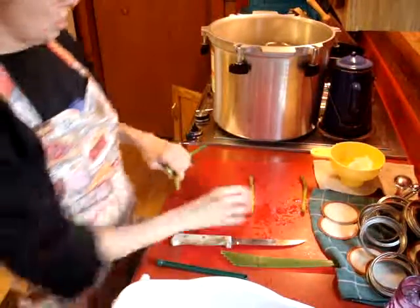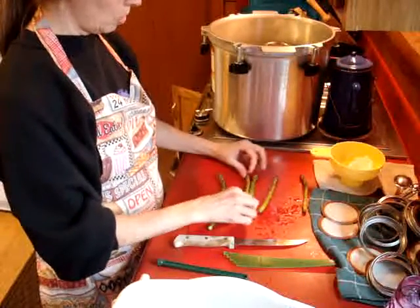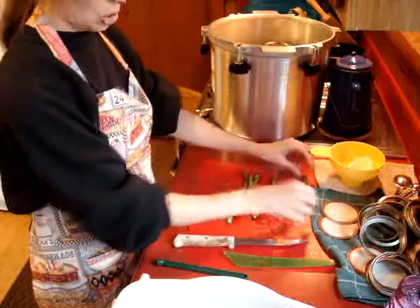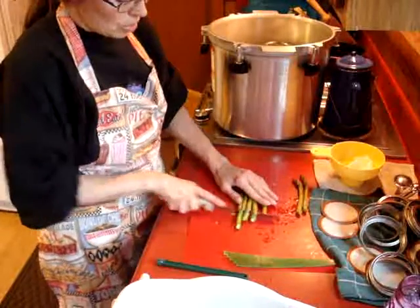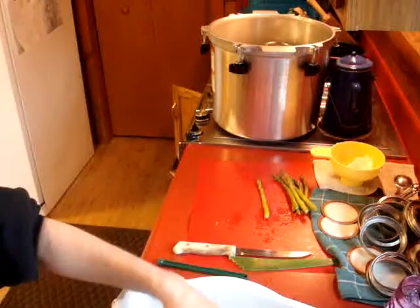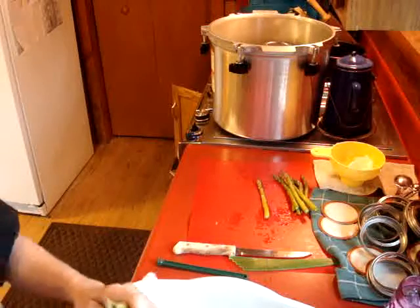Once you have one piece cut to the length that fits the jar perfectly, to save time just line up several at once, use it as a guide, and cut them right off. You don't want to try to cut these up one at a time — it will take you forever to get through this much asparagus.